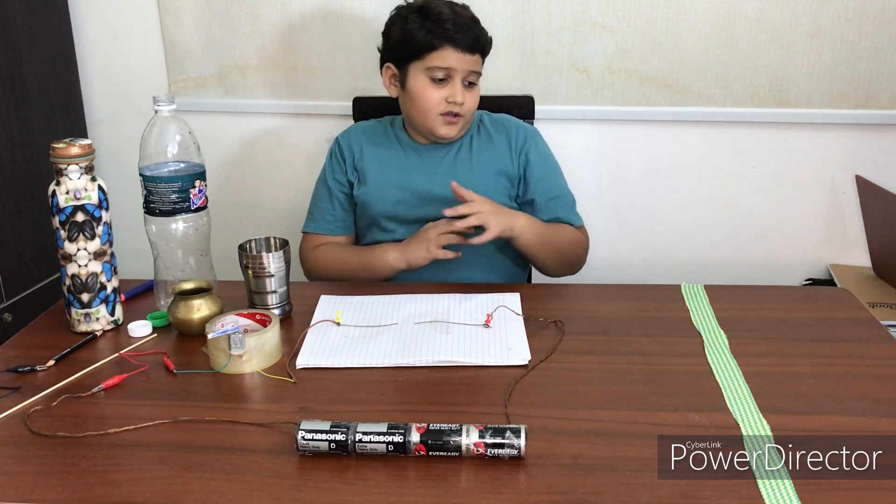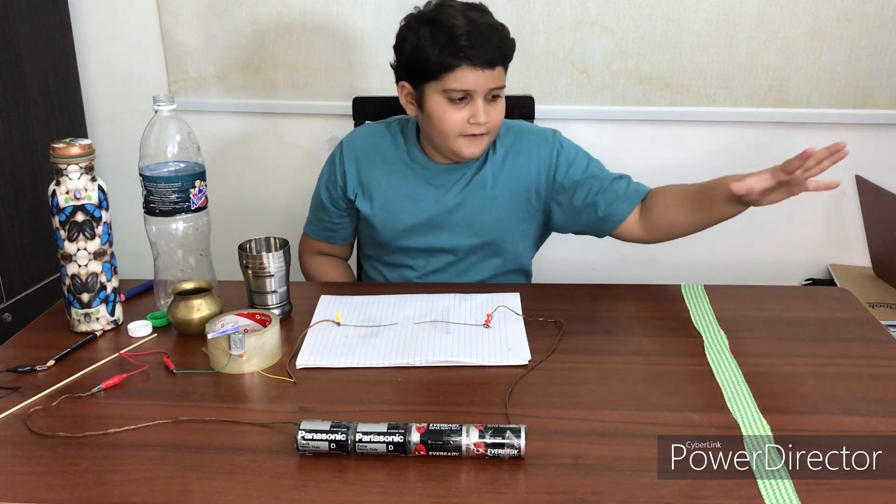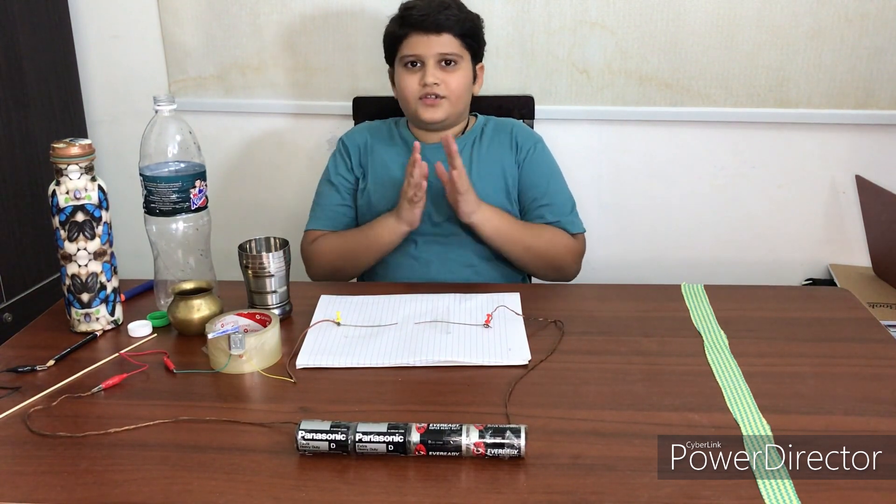I'll put the things that don't work on this side and the things that work on this side. So let's start.